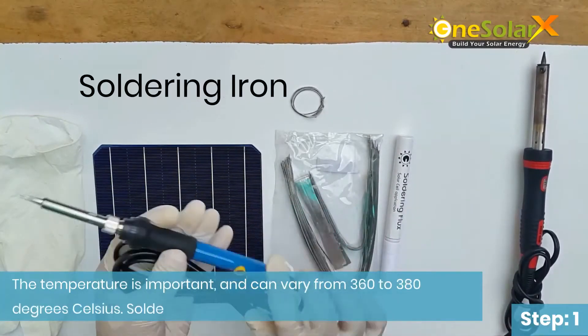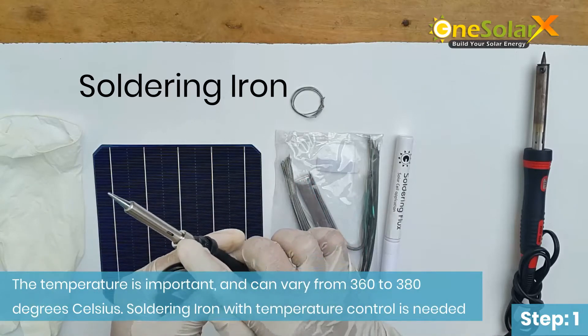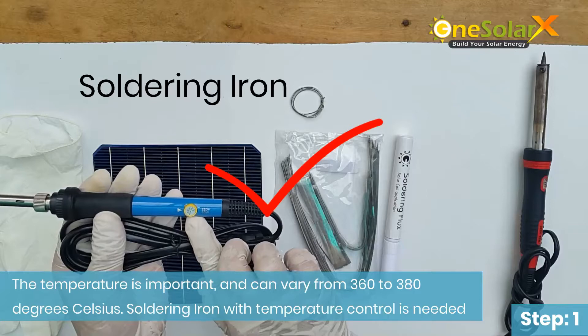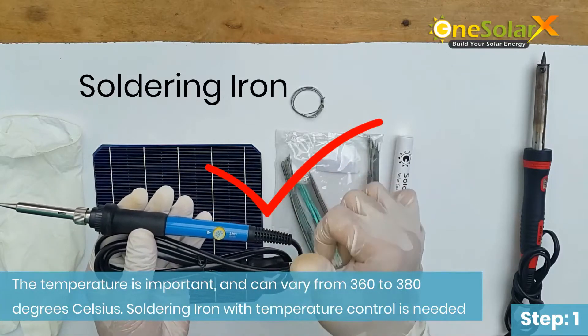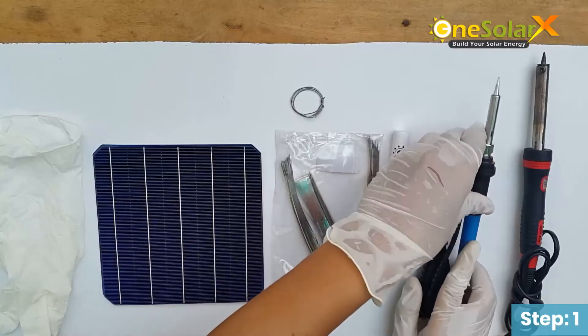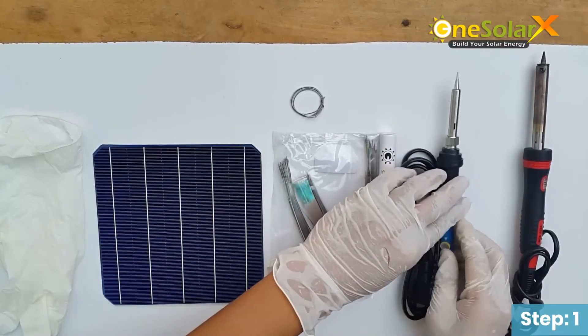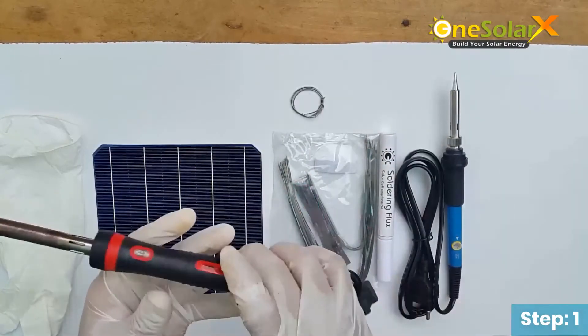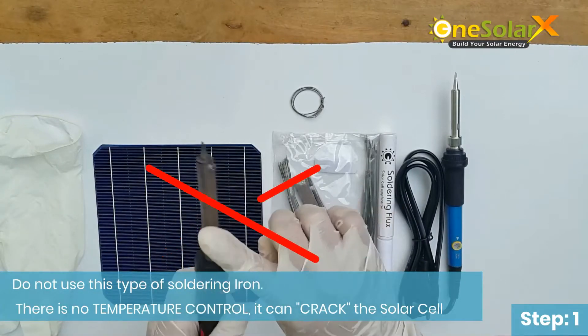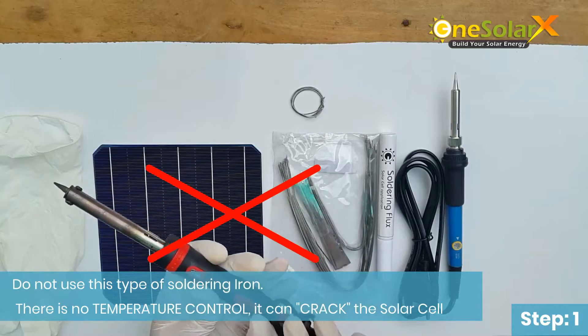Use only this type of soldering iron. The temperature is important and can vary from 360 to 380 degrees Celsius. A soldering iron with temperature control is needed. Do not use a soldering iron without temperature control, as it can crack the solar cell.